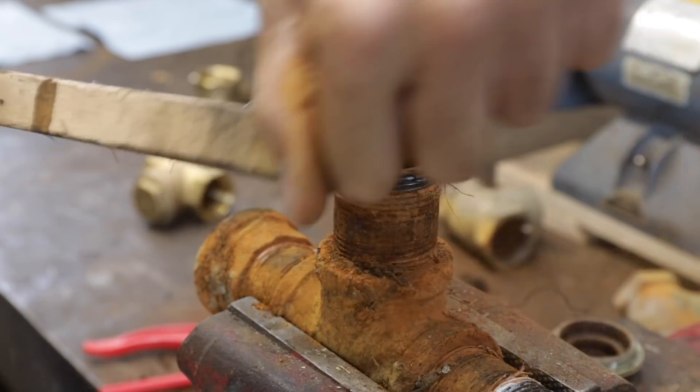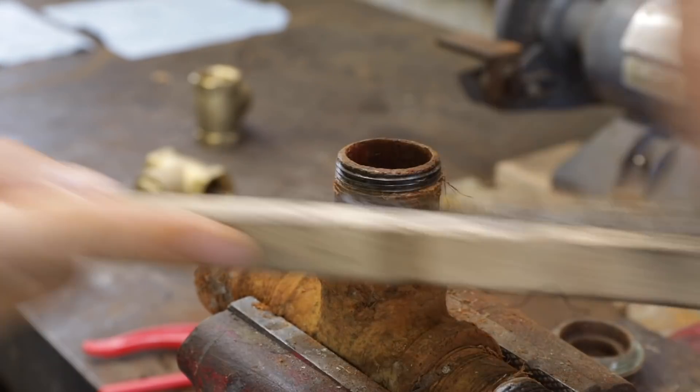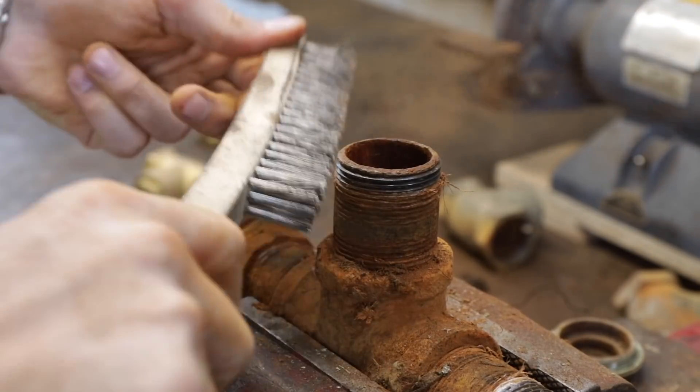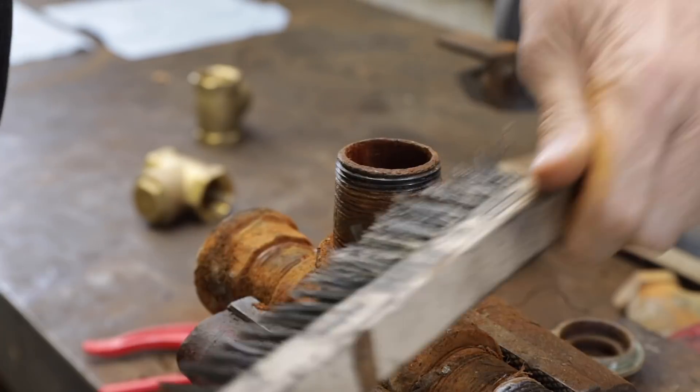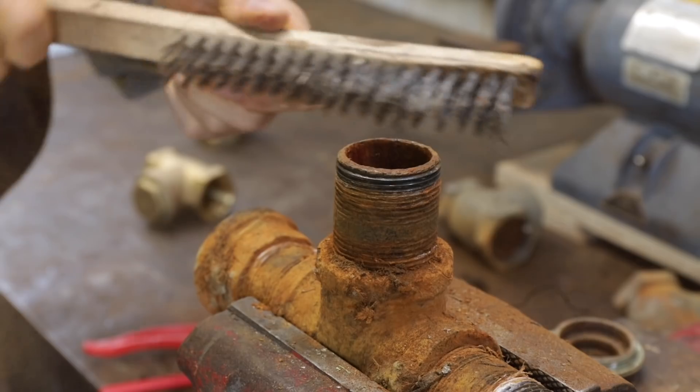I don't see any need to take this apart any further than we need to. We'll just clean up these threads so we get a good seal, and then we'll install the first check valve.